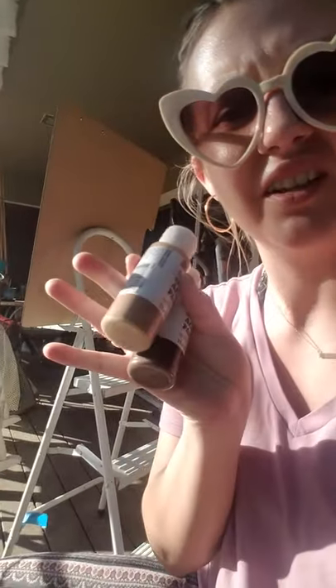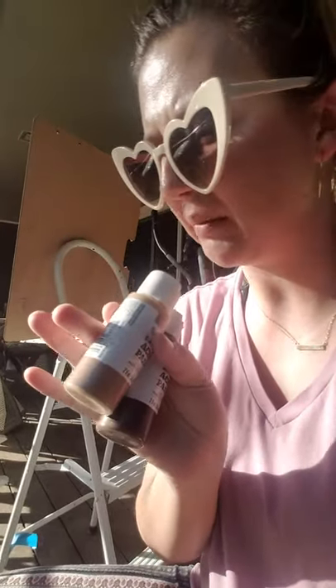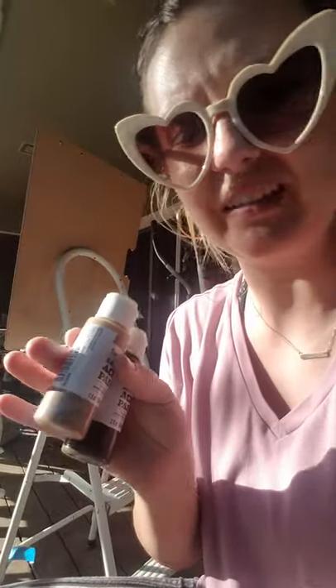Now for this painting, it was a special request from a friend. I actually do have a light brown and a dark brown, so instead of mixing to save time, I'm just going to pour those out in my palette.